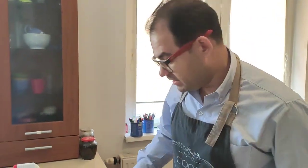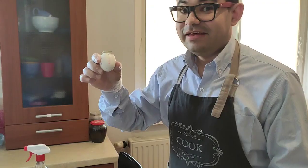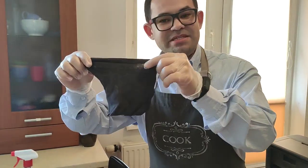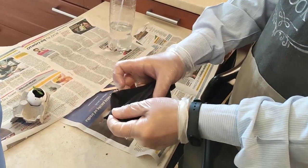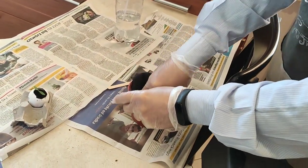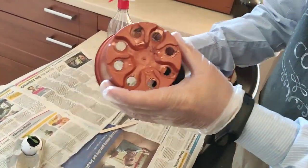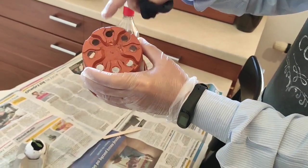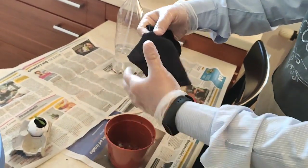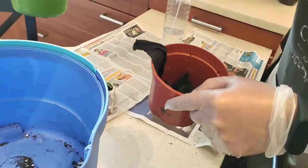To do that, we are going to need a vase, soil, the tomato tree, and a piece of fabric. We need a piece of fabric — we're going to place it at the bottom of the vase. Why? Because we don't want the soil to fall out; we want to keep it inside. Then we're going to put the fabric and then put the soil.